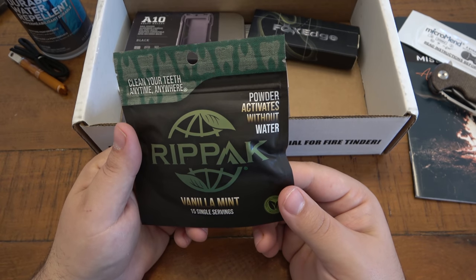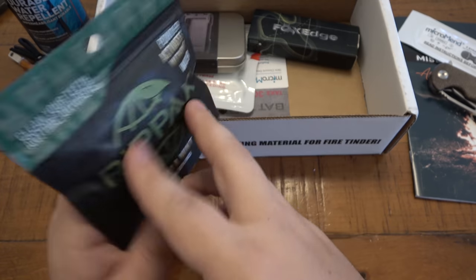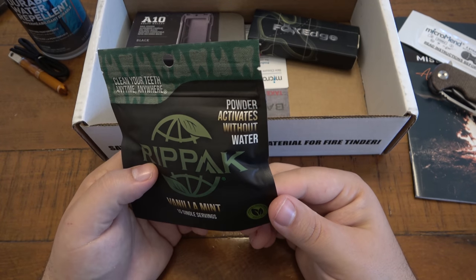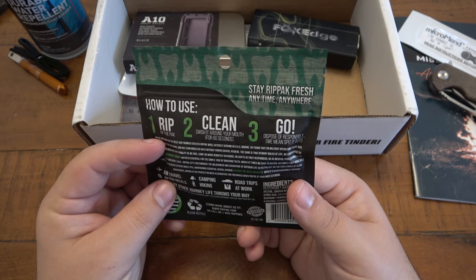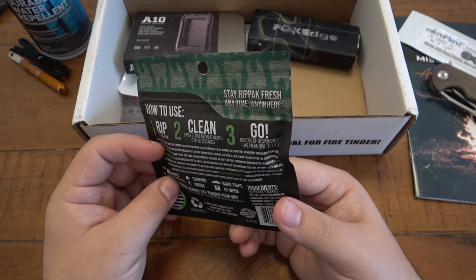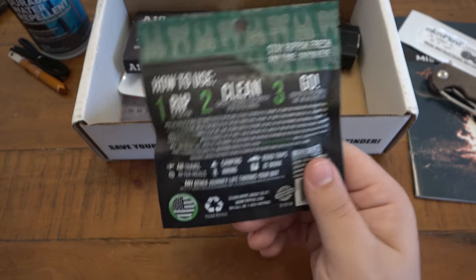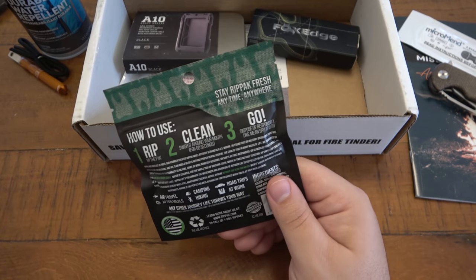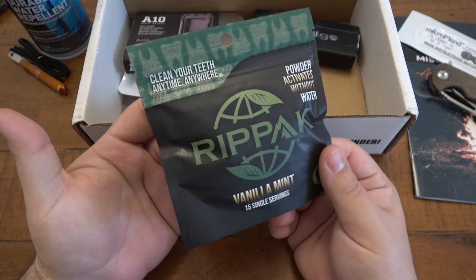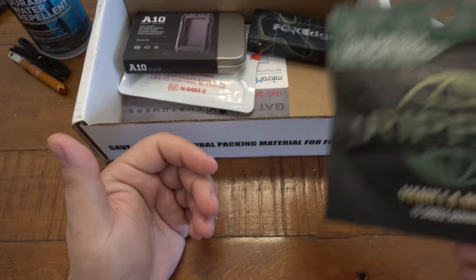RipTac Vanilla Mint — 15 servings. Powder activates without water, cleans your teeth anywhere, anytime. So we have essentially mouthwash — Vanilla Mint, 15 servings. Step one: rip the pack. Step two: swish it around your mouth for 60 seconds, then dispose responsibly — meaning spit it out. Obviously useful in a camp scenario, but also at work if you forgot to brush your teeth before a meeting. You don't want to knock someone across the room with your breath.